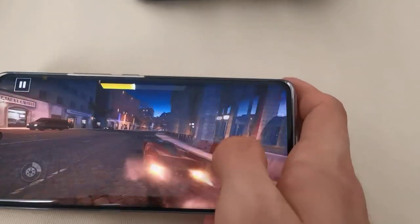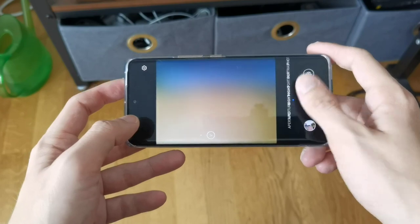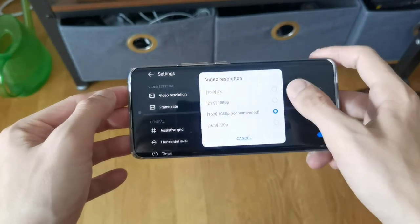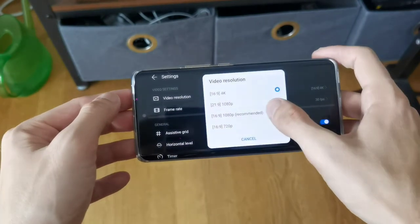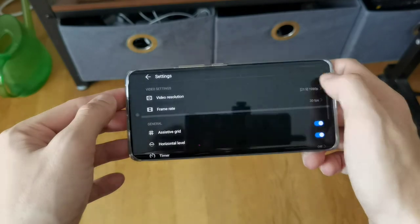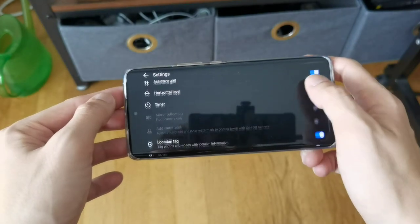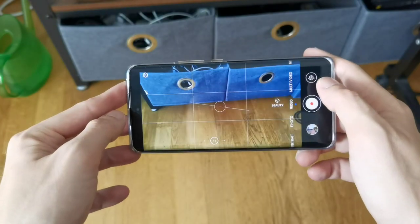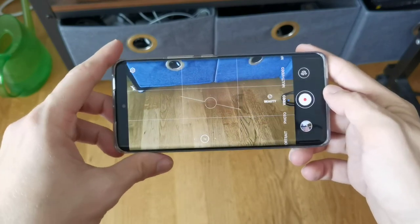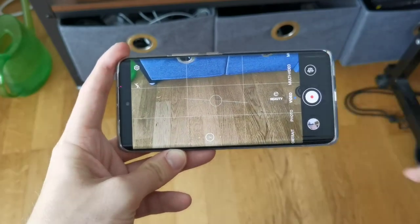Now let's take a look at the camera. The camera software is very familiar: we have an AI mode, photo mode, portrait mode, night mode, aperture mode, and video mode. In video mode you can go up to 4K at 30 frames per second, 1080p at 60 frames per second, and also 21:9 1080p which can also go up to 60 frames per second. It does not have OIS as far as I'm aware — just electronic image stabilization. There will be a more extensive camera review later.